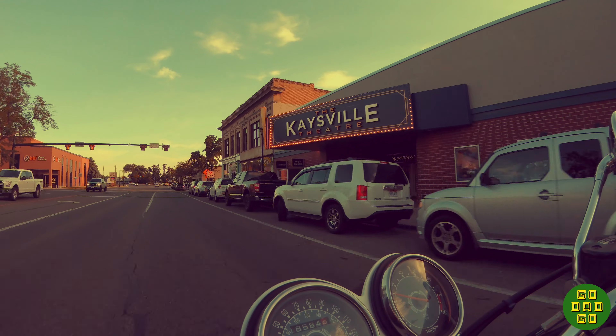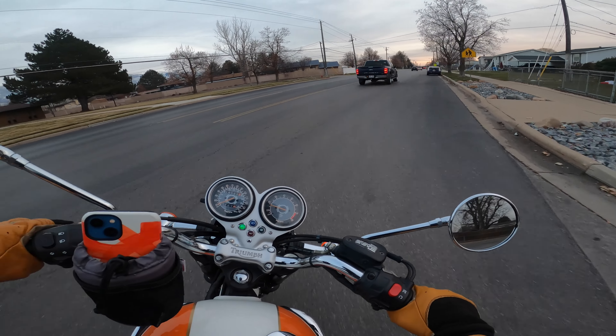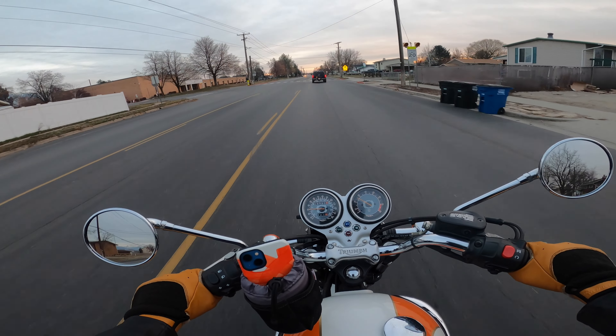Santa, I don't know how you do it, man. Welcome back to GoDadGo. Today I'm going to winterize my bike because it's December 26th and it's getting way too cold for me to be riding every day.